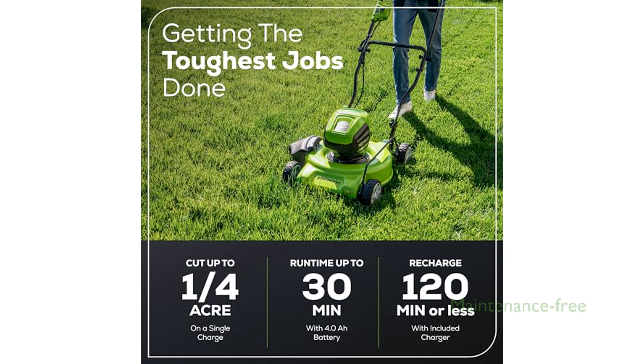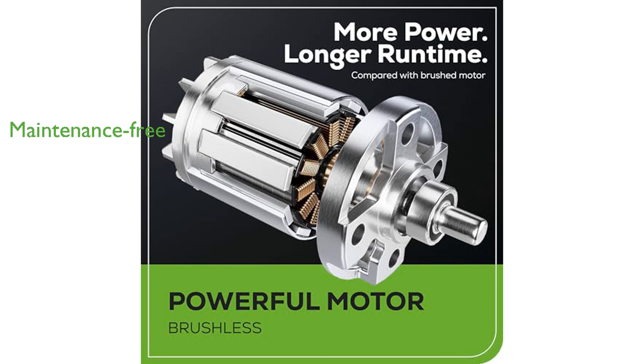This maintenance-free mower starts instantly with a push button, requires no gas or oil, and produces no emissions. Additionally, the integrated USB ports in the battery make it a convenient portable charger for your electronic devices.